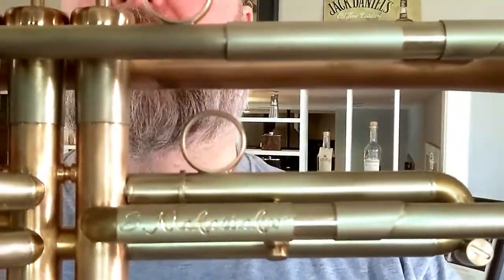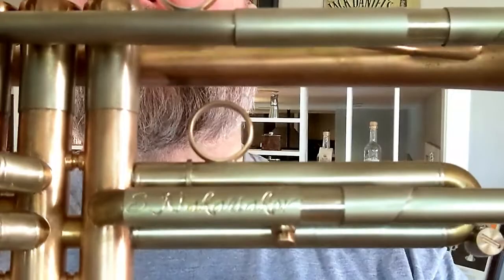Hey everybody, Donovan Bankhead here. Got a fun trumpet to show you today. This is another one from our friends over at AR Resonance and this is a very special model that they designed with Trumpet Phenom Sergei Nikirnikov, and this instrument is just a delight.